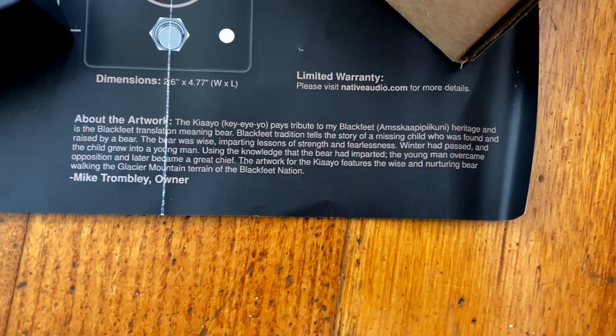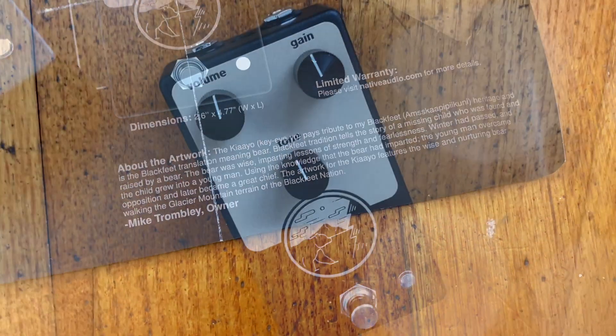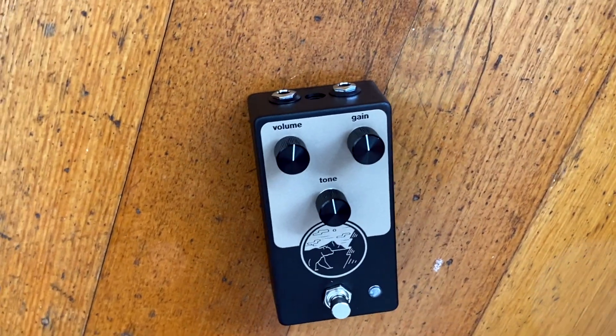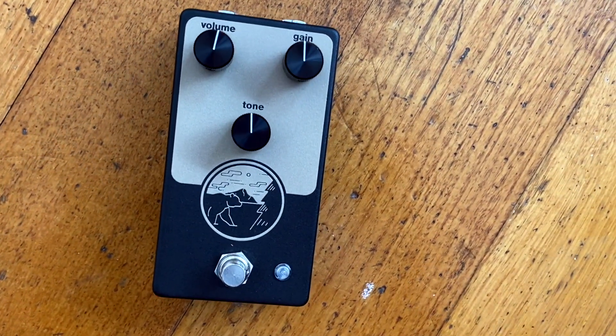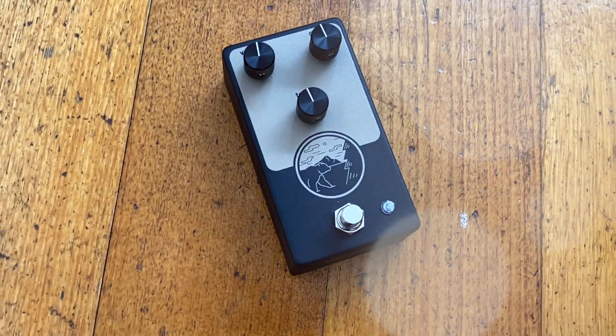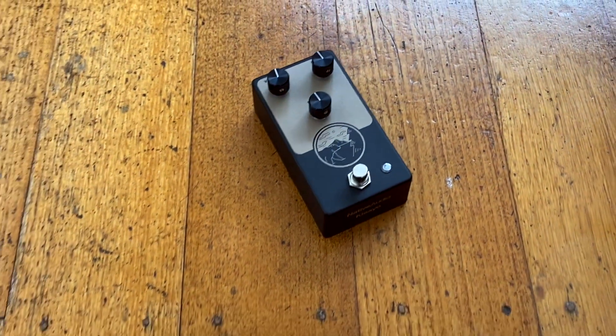It's a great pedal. It's like a dynamic kind of amp-in-a-box pedal, not after any specific amp, but it certainly reacts like one. Very simple controls: gain control, level control, and a pre-gain low pass filter. We're talking about asymmetrical clipping.